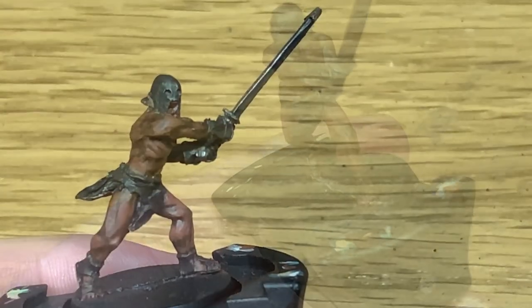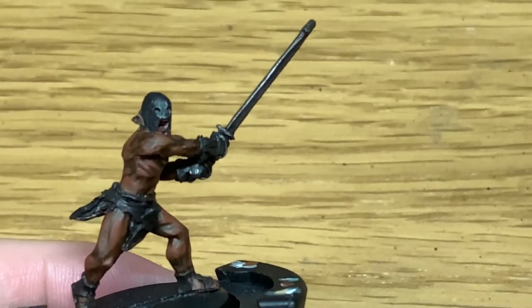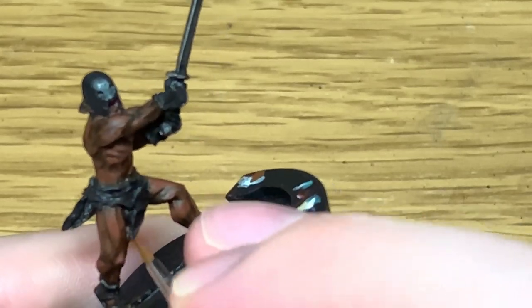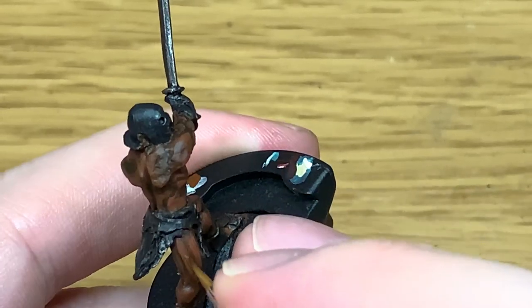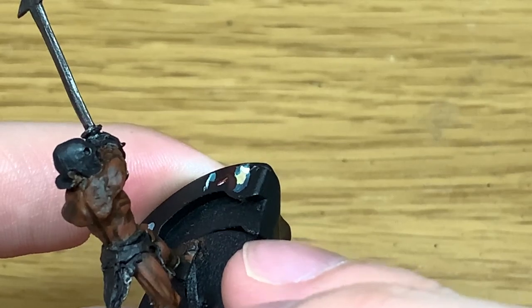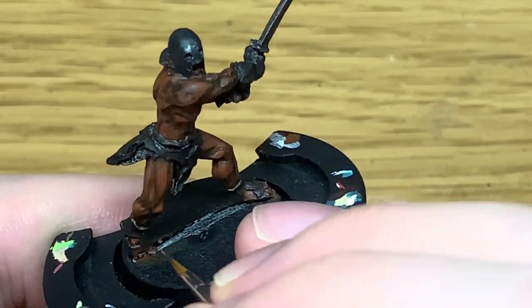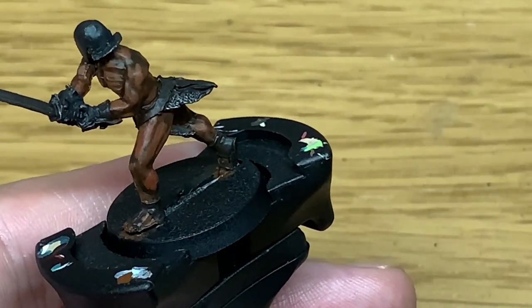Next up we're going to mix in a little bit of Citadel Balor Brown so we can start doing the lighter highlights to the skin. I'm not going to be going too wild with this — just want to do small areas where it's going to be catching the light. It's a very quick layer, this one.